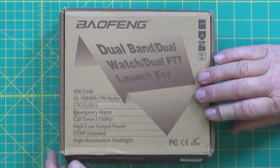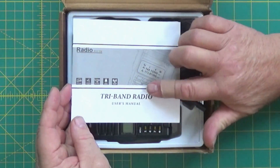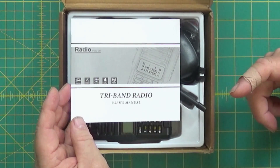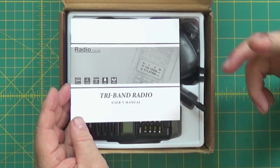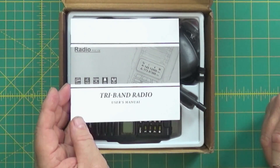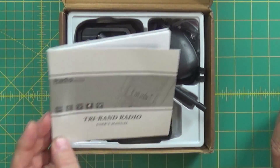This is a tri-band radio, so let's open it up. It comes with the book, and it says tri-band on the book. On the radio it says 8 watts, but in the book it says 3 different wattages — except it only has 2 — and somewhere else in the book it says 5 watts max. So there are different things in different places, which is kind of typical.